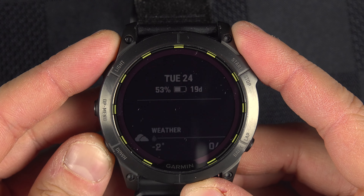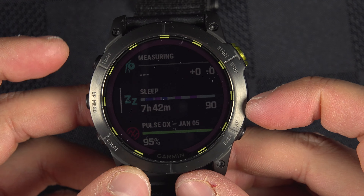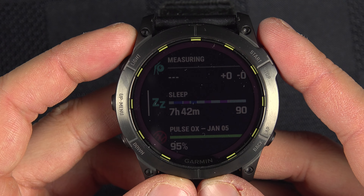If you have trouble tracking your sleep on your Garmin watch — whether you can see it on the watch but not on the Garmin Connect app, or not at all — we will cover all of this in this video.